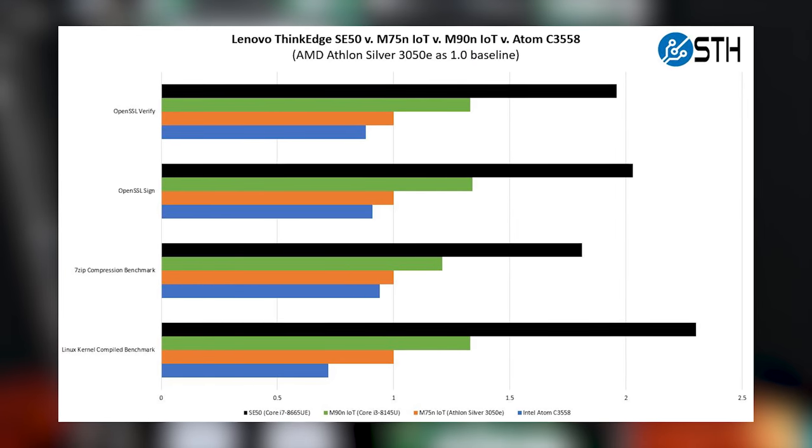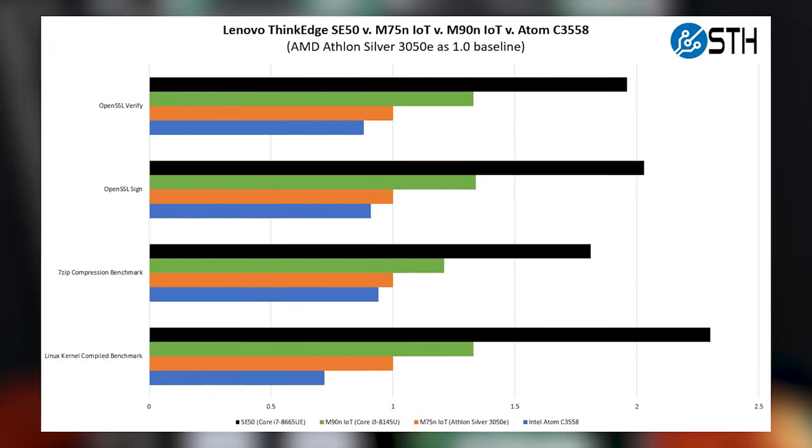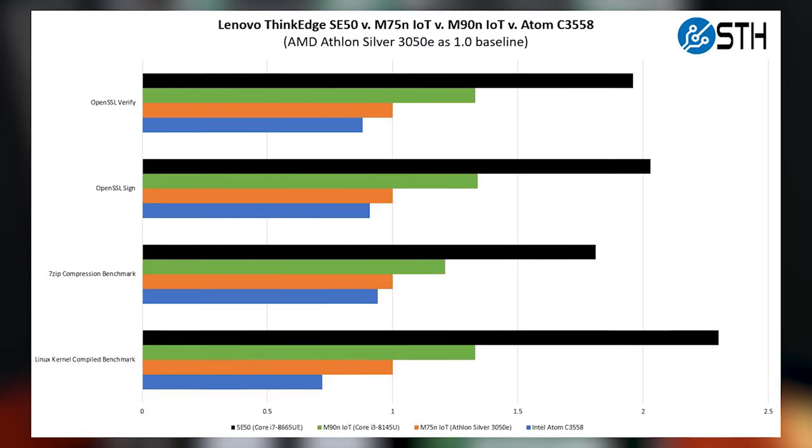Let's talk about processors. Lenovo uses two Intel processors — eighth-generation Intel Core. There's a Core i7 and a Core i5 version. They're basically four-core, eight-thread CPUs and they're low-power CPUs — U-series or UE-series because they're embedded — with a maximum TDP of about 15 watts. In terms of performance, they are definitely not the fastest things, but compared to something like an Atom C3000 or even the Xeon D-1600 series, these offer a pretty substantial uplift. You also get the GPU with Intel graphics, so there are certainly reasons to use this chip.